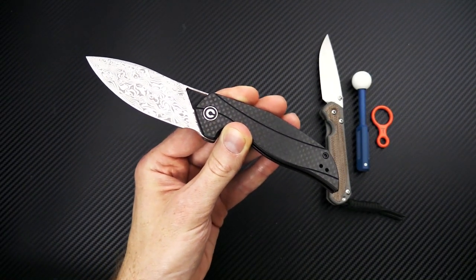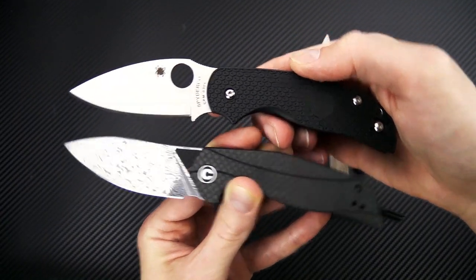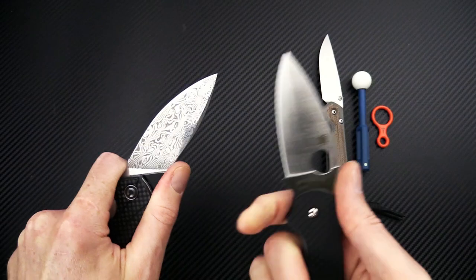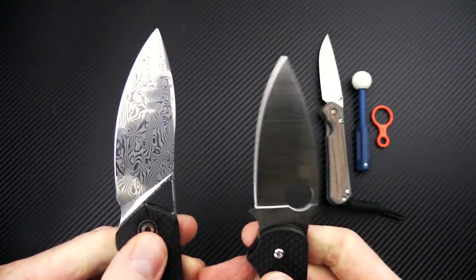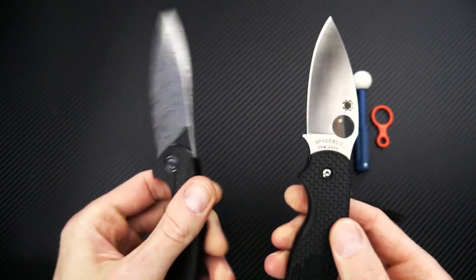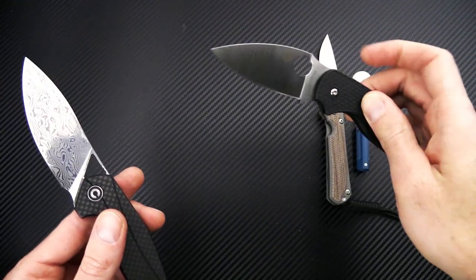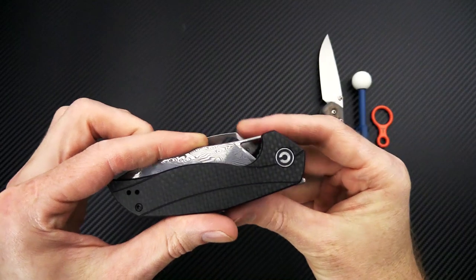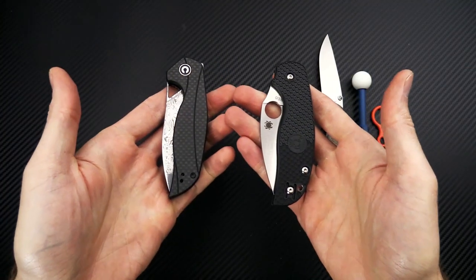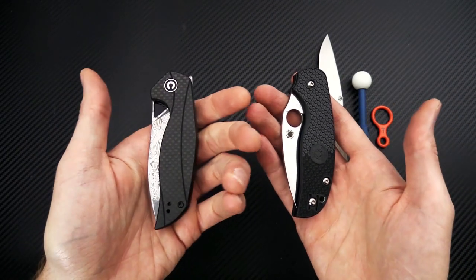Compared to the Spyderco Sage 5 Lightweight, the Anthropos is similar in size with some similarities in design — both have a kind of sweeping belly on the blade. The Anthropos does have a subtle finger choil, not as deep and secure as the Sage 5, but still allowing for a closer grip. Much thinner blade stock, while handle thickness remains fairly similar and the functional grip area is about the same. Closed, the footprint is a little narrower and thickness is about the same, so these carry fairly similarly — maybe a bit heavier on the Anthropos, but very close in size and design.